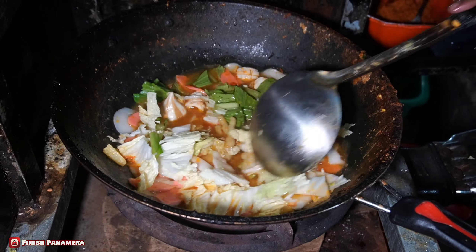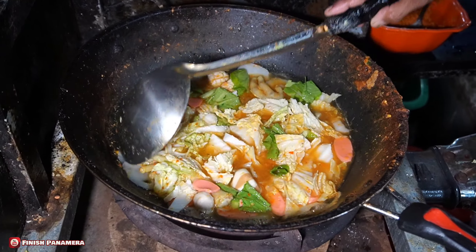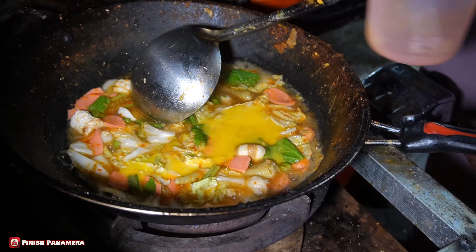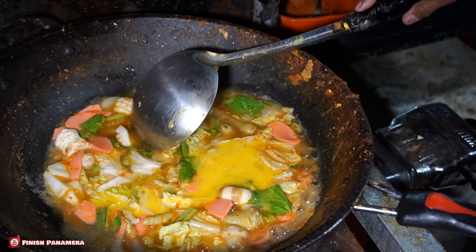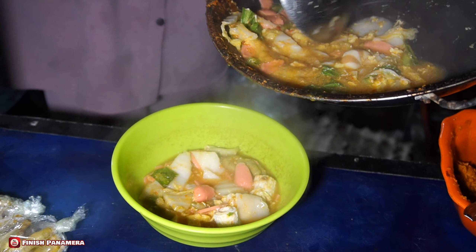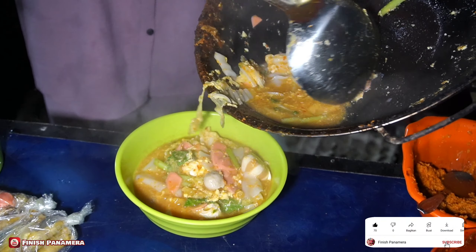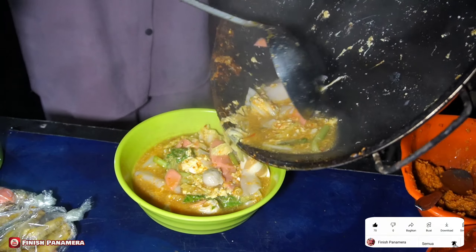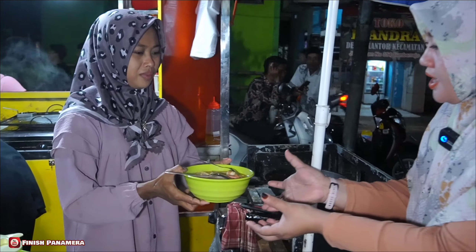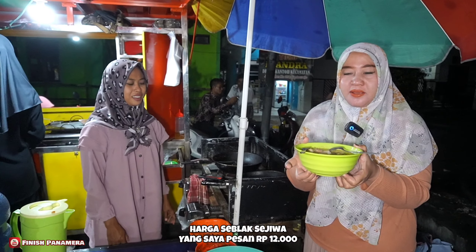Warnanya ada hijau, merah, putih. Cantik banget. Nah, ini total berapa kak? 12 ribuan aja teman-teman.